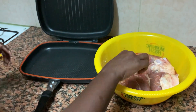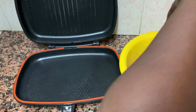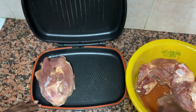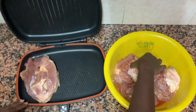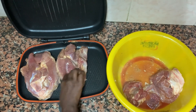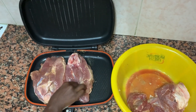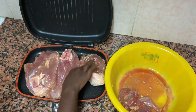Without further ado, let's get to the real thing. I'm going to take the pork piece by piece from my basin and place it on the grill. For the second piece, I'll put it this way. You know, it's just common sense — you have to see how you're balancing your meat on the grill.